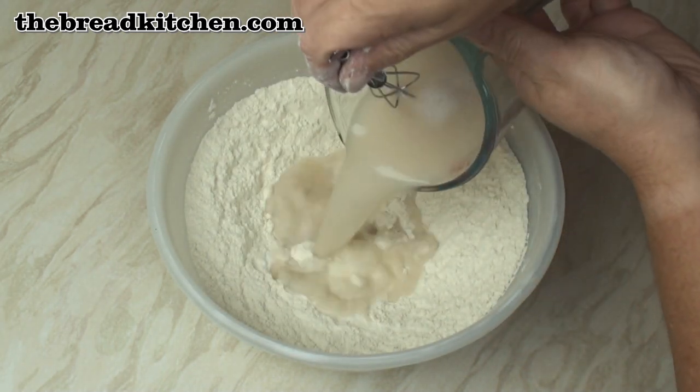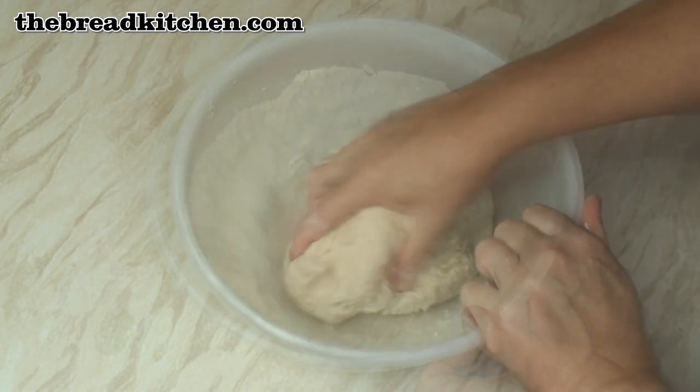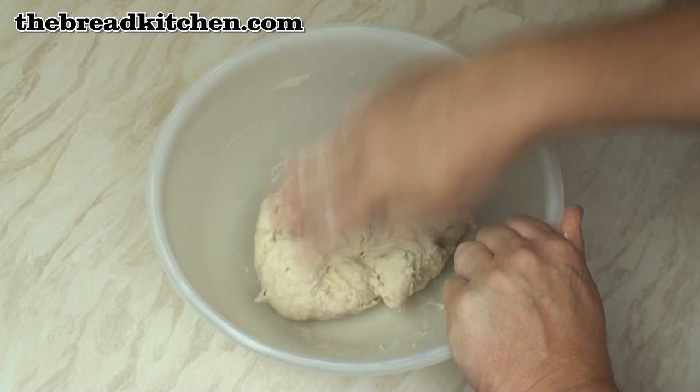Then add in your frothy yeast water mix and mix to a smooth dough. After a few minutes it'll come together into this slightly tacky dough.